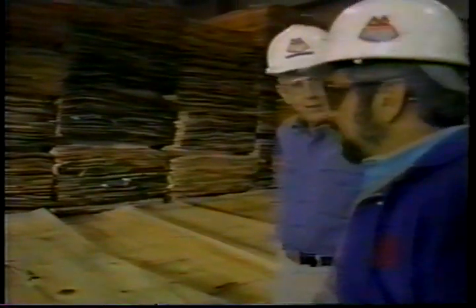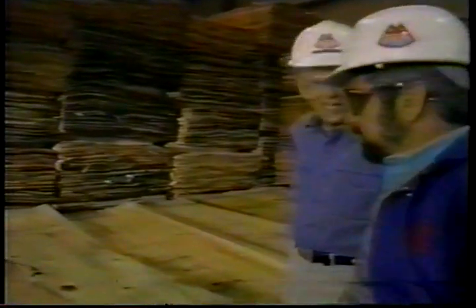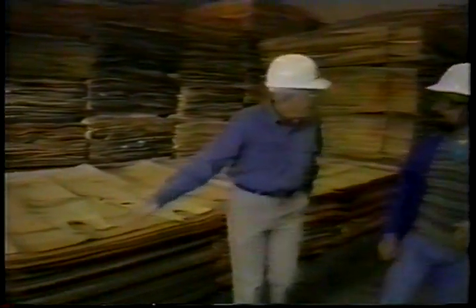It looks like it just got veneered recently. The moisture content is high — about 30 to 70 percent water in this pile right now. The first step in making the product is drying the veneer.